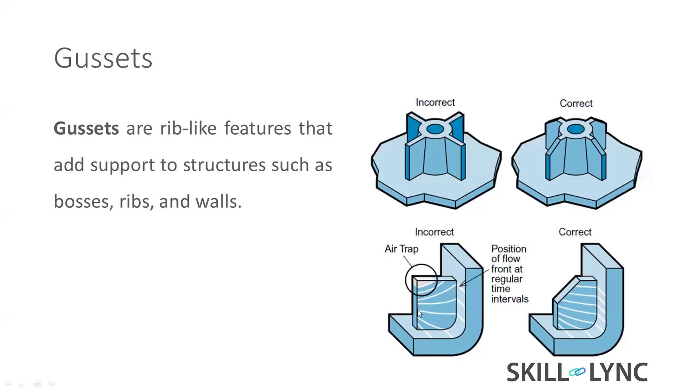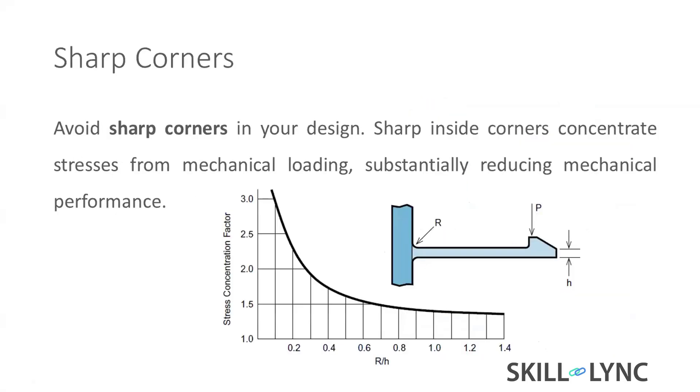Trapped air acts as a cushion and prevents material from filling, causing a short shot — the material won't fill 100%. Or, because of pressure and temperature, the air bursts and creates burn marks. We should be very careful about this kind of design.